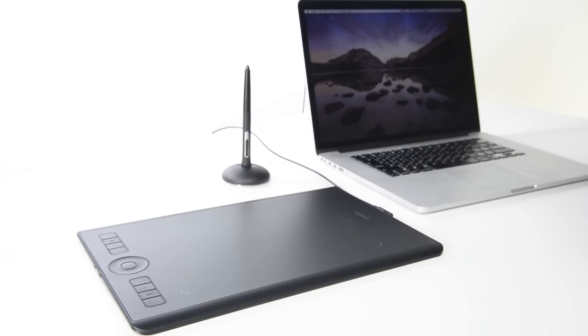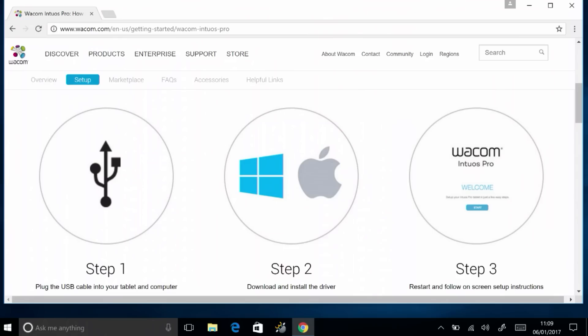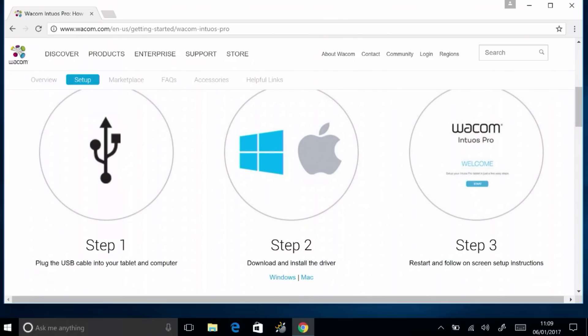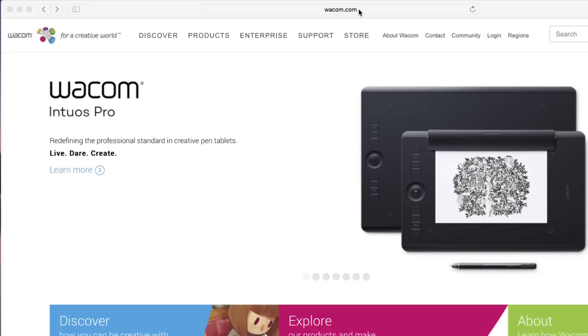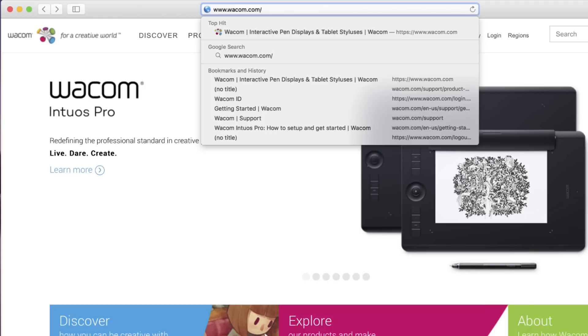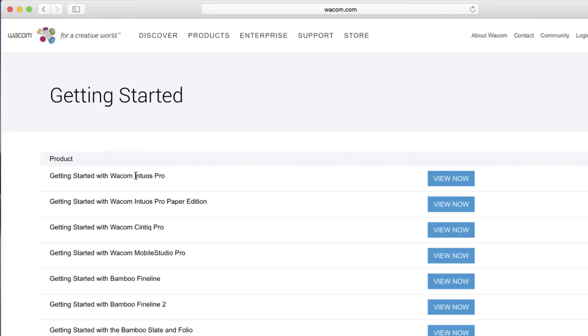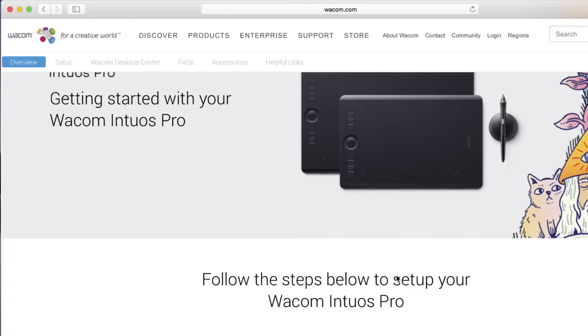Plug the USB cable into the computer. A setup wizard should open automatically when the tablet is plugged in for the first time. If this process was skipped or the tablet is being installed on another computer, open a web browser and go to wacom.com. Select the View Now button next to Getting Started with Intuos Pro. Follow the instructions.